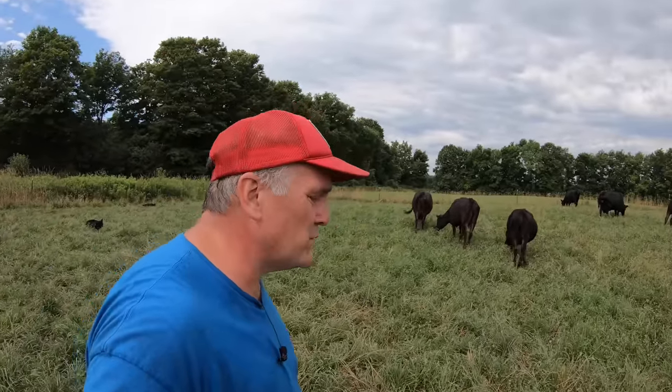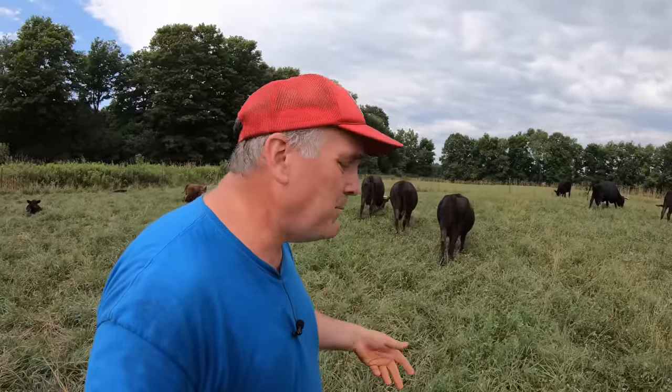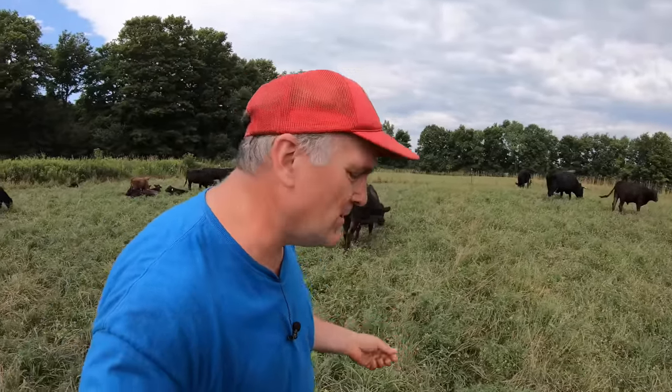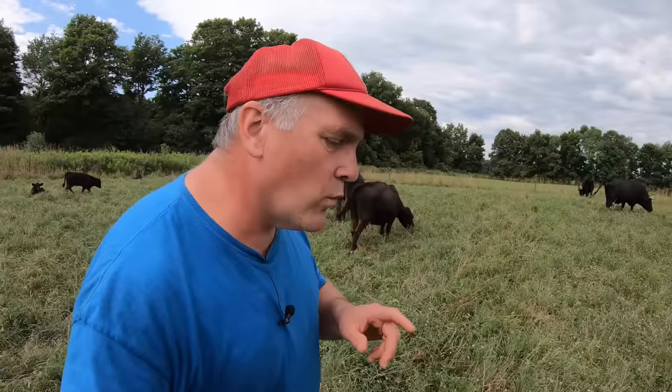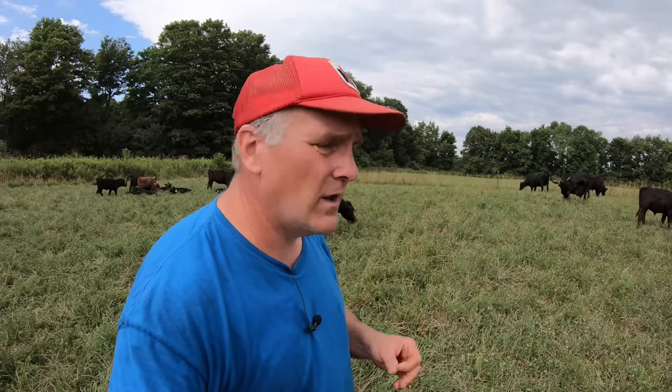Our farm is a closed system with respect to hay production and it functions just fine that way, keeping consistent hay yields except for exceptionally dry years like this one. I am concerned that over time phosphorus in our soils could get depleted from hay production, so this year we're doing soil tests — we do them every few years — and I'll be particularly looking at pH and phosphorus content.